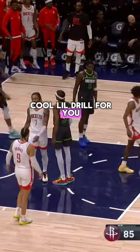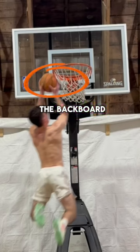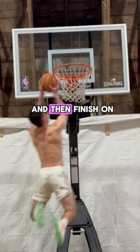If you want to get better at hanging in the air and making stuff happen on your finishes, then I got a cool little drill for you. All we're trying to do here is touch the backboard, then touch the rim, and then finish on the other side.